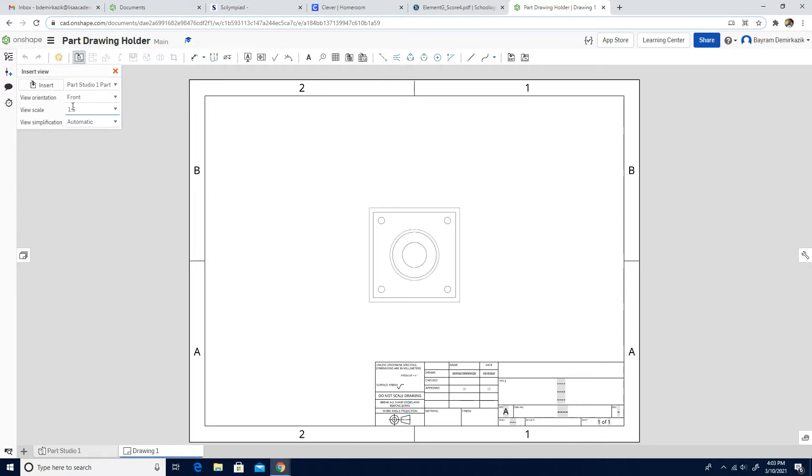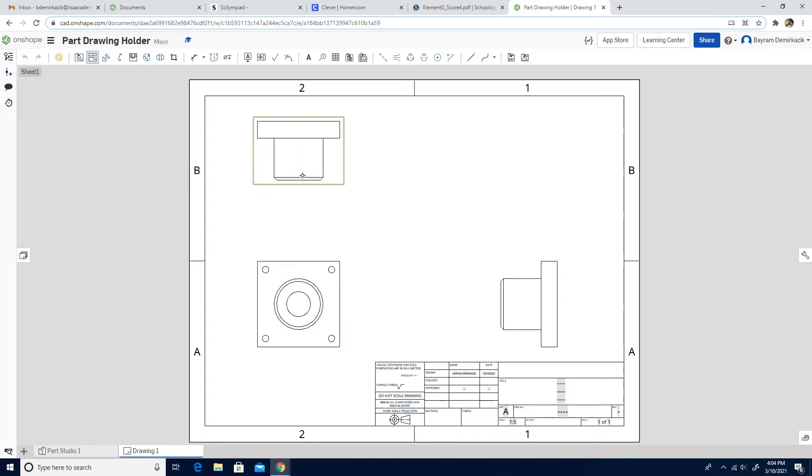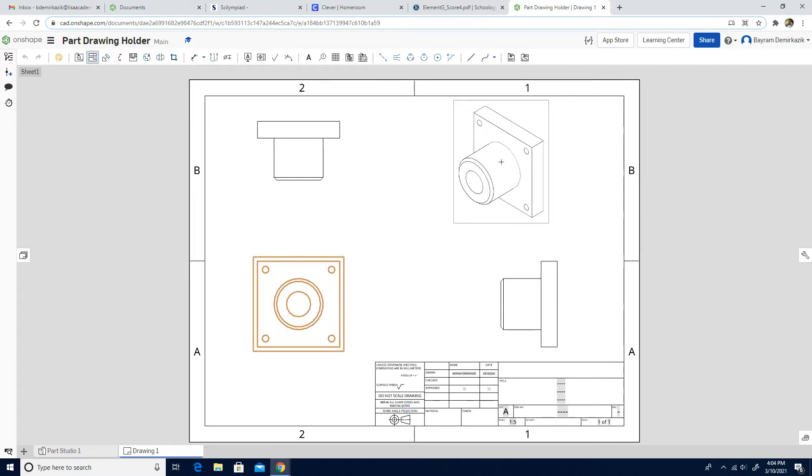The scale is 1 to 5, so I'm going to first put the front view. The projected view is automatically activated, so I'm going to move the cursor to the side. Then I'm going to click the front view and move my cursor up. Now I have the top, front, and right views. I'm going to left-click on the front view again and I will have the isometric view.